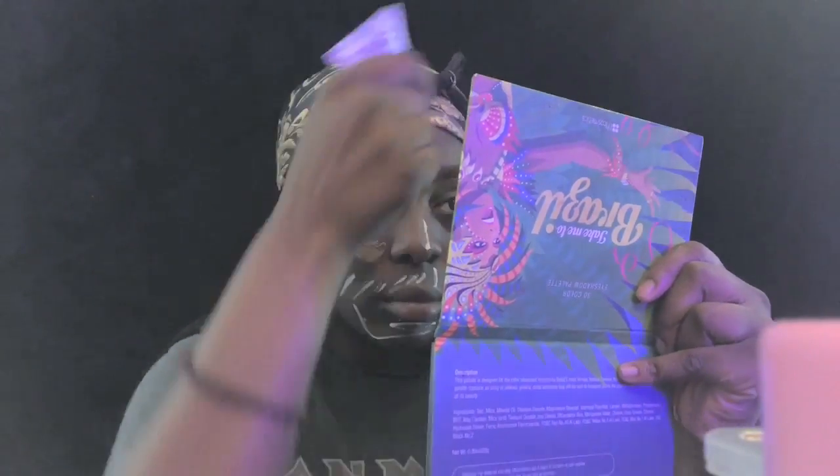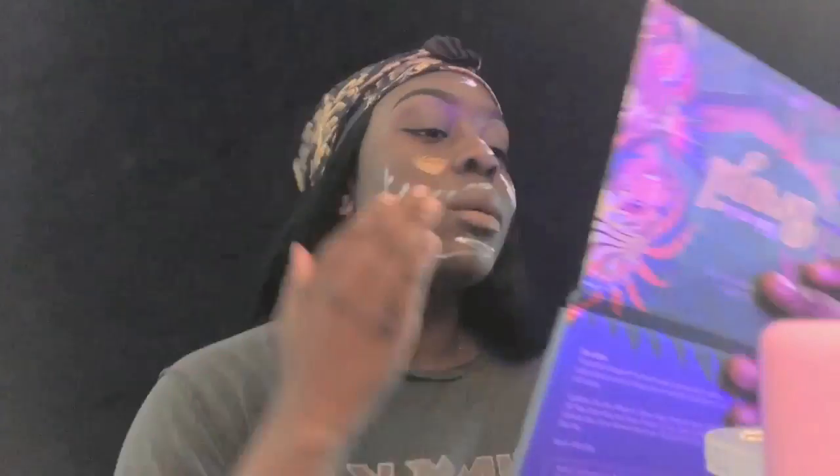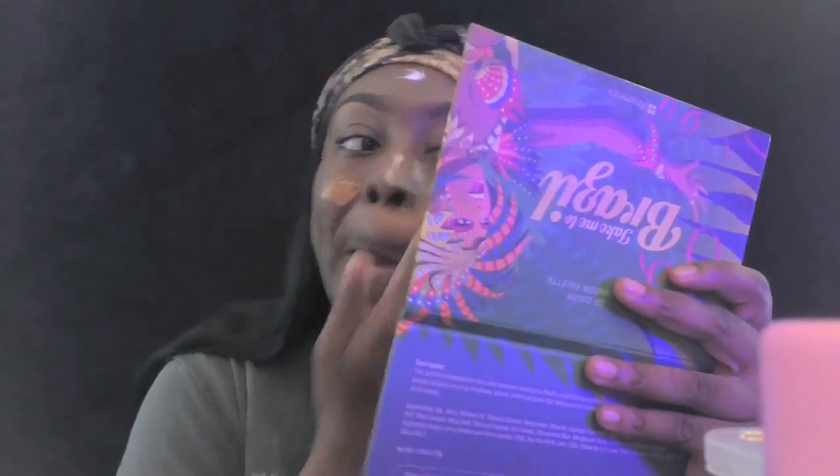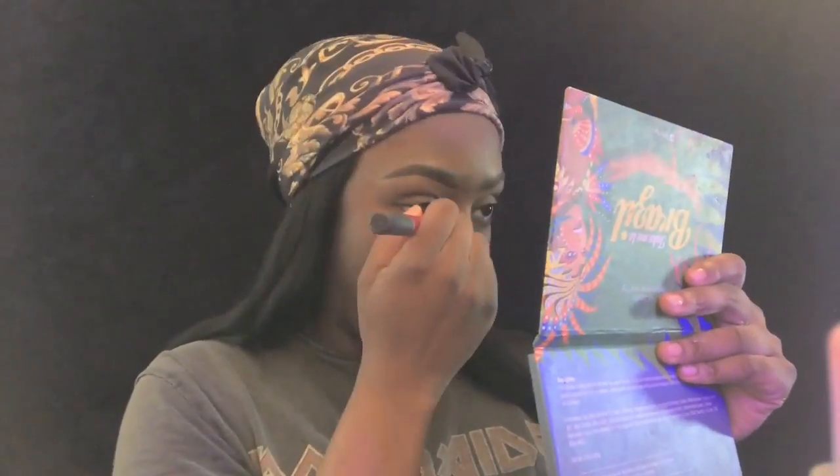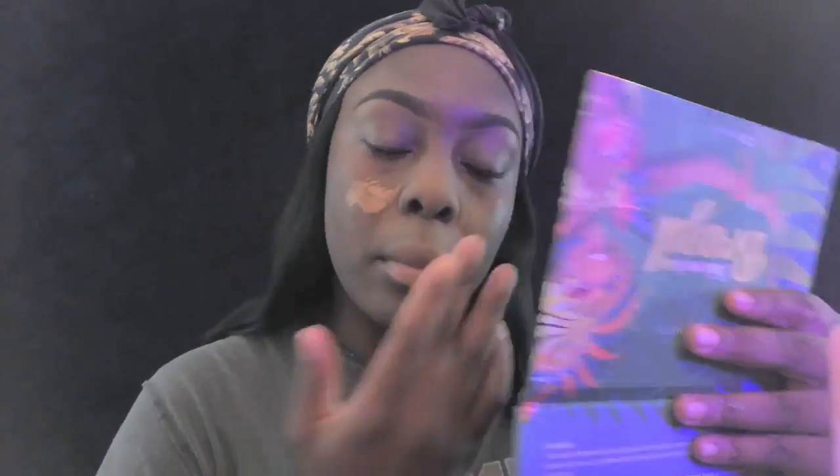This brush is literally from Amazon or eBay - one of those multipacks, like a five or ten pound pack. Oh yeah, I forgot to put my primer on! I'm using the Angel Veil primer by NYX Cosmetics. I really like this primer - it holds my makeup all day.